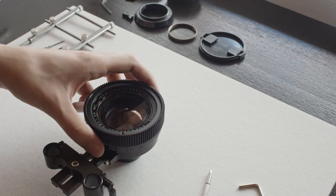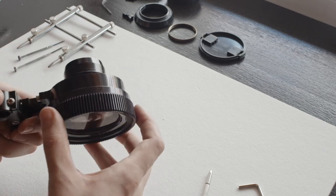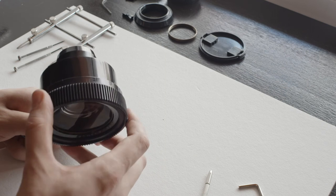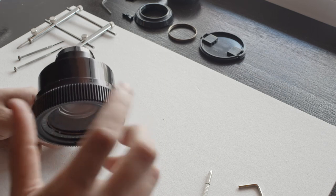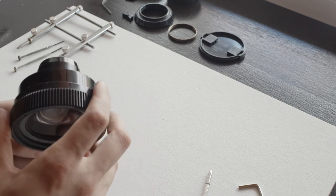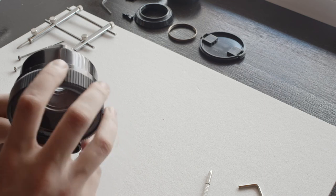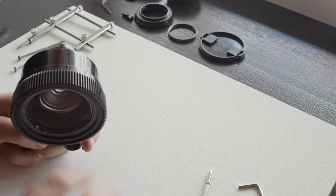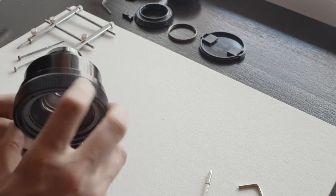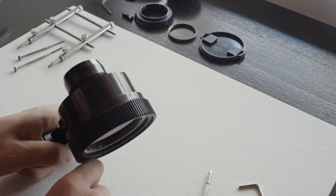Now that everything is nice and tight up front, rotate the iskarama and check that you have a hard stop at infinity and a hard stop at close focus. It's absolutely essential to check this before using it. If those four screws are not tightened properly, the ring can rotate around the front element — you'll lose alignment and the front element can unscrew and simply drop. Make sure everything works properly and all four screws are tightened before shooting.